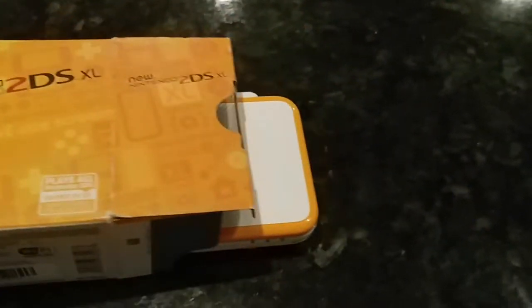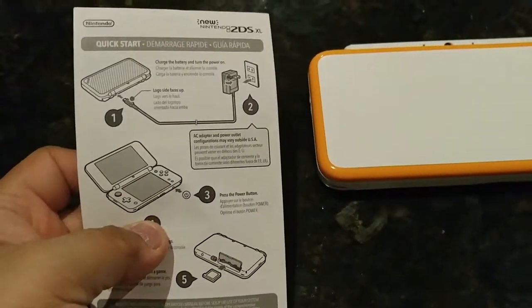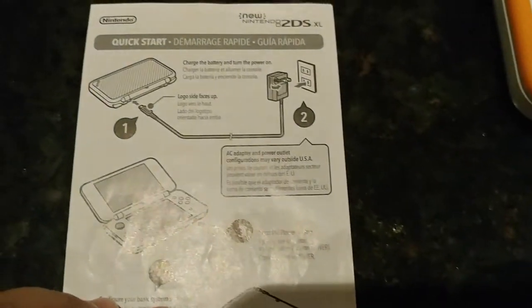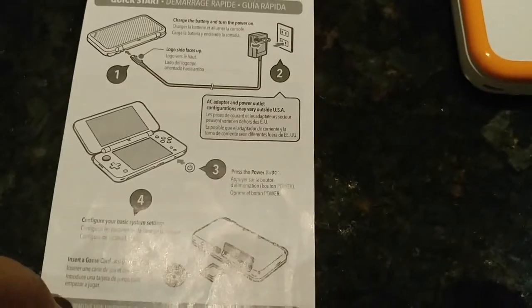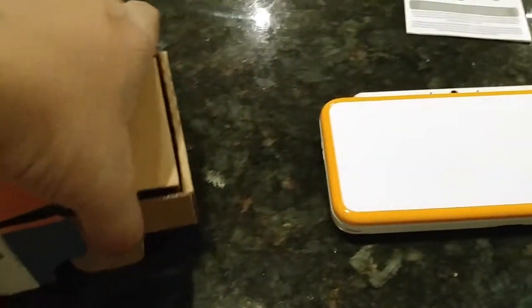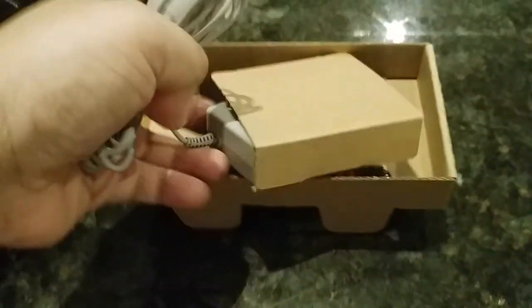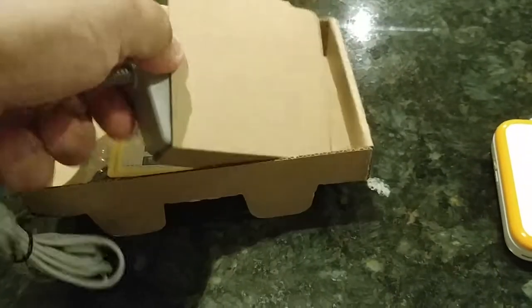What we have here is the 2DS system. We have the manual here, quick start guide on how to do this. It comes with your AC adapter with the unit — all these basic steps. It's really not hard to follow, not bad at all. Inside the box we have our AC adapter, nicely packaged actually.